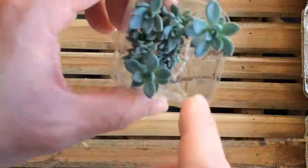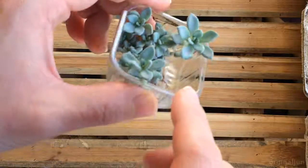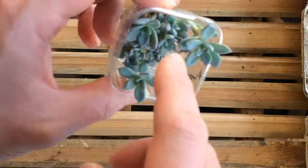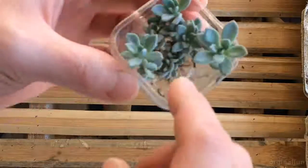So today you can see that the water at the bottom is gone. They sucked up all the water from yesterday. The leaves are growing a tiny bit bigger than yesterday, and even the smaller sprouts are growing.